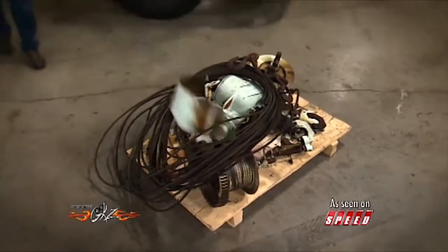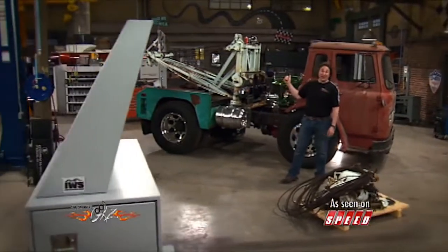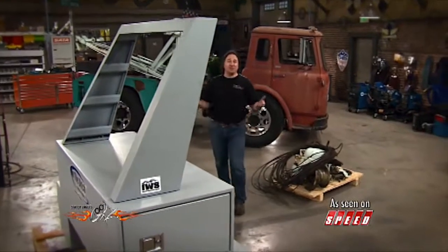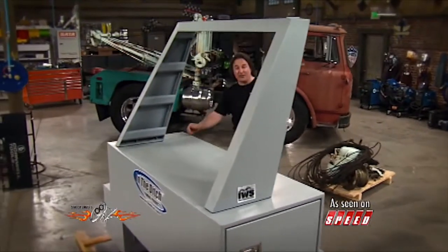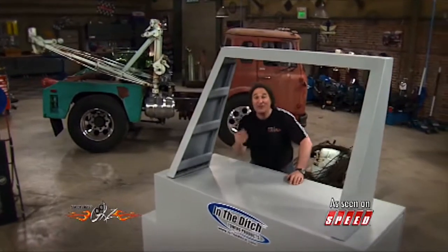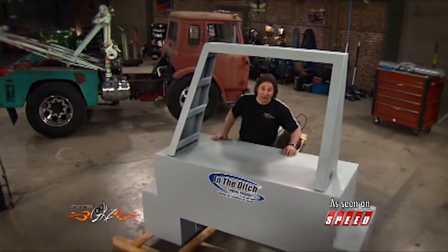Hey, we're back and just about to fit this wild-looking cargo box onto heavy metal. Now, this comes from a place called In The Ditch Towing Products, and they specialize in custom building boxes for trailers, trucks, fire engines, tow trucks — you name it.